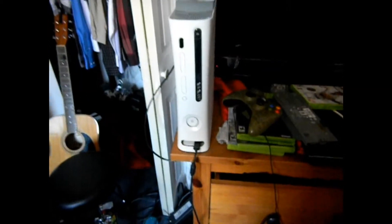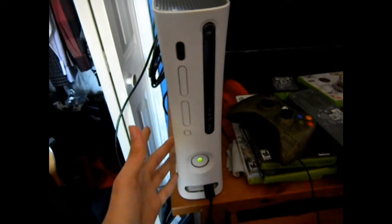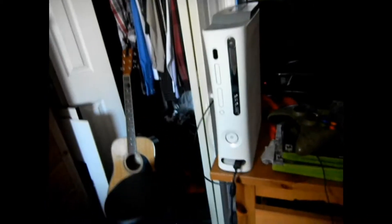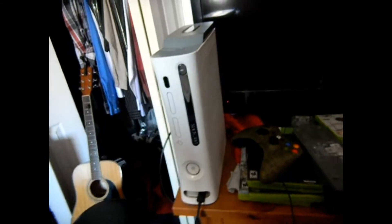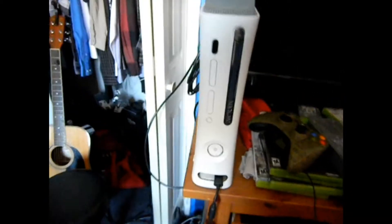Alright guys, so what we have here today is just a standard Xbox — turn it on and we get three rings. Now this has been going on for just a little bit, but we figured out a way to get past this, or at least my dad did. You know the old theory with just tapping it with the hammer, whatever.